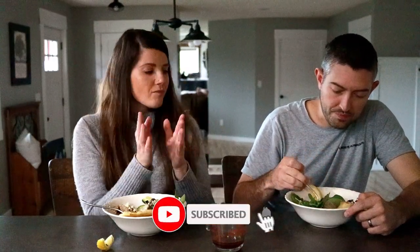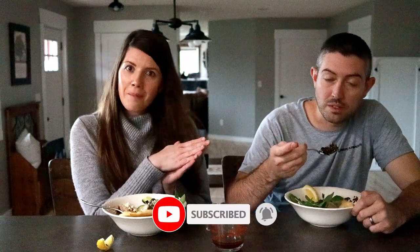If you guys make this recipe, be sure to comment below and let me know what you think. And as always, be sure to give this video a like — it really does help with the analytics. If you haven't already, be sure to subscribe and we will see you next time. Bye guys!